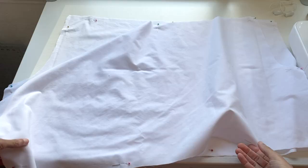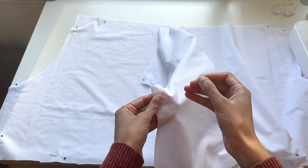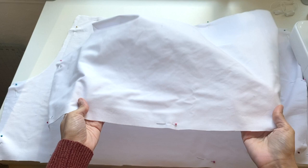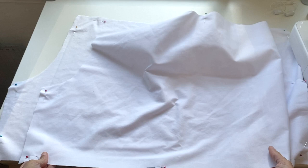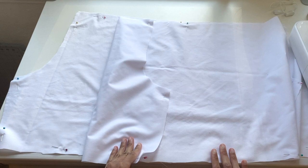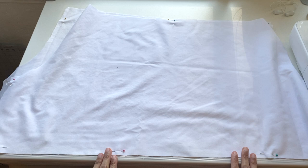I just finished cutting out the pieces for my bloomer — one and then two. I decided I was actually going to flatline the pieces, meaning that each piece is technically two layers. That's really just because this fabric is a little thin and kind of see-through-y, and even though this is going to be something that goes underneath my dresses, I still wanted it to have some coverage. So I'm treating these pieces as a single piece so that I don't have to create a lining.